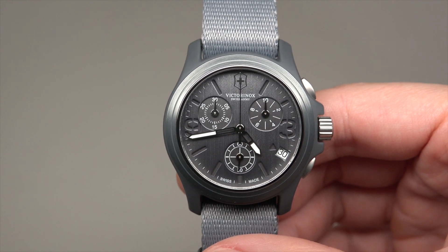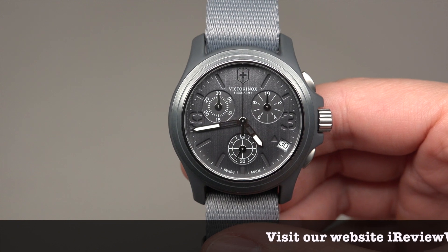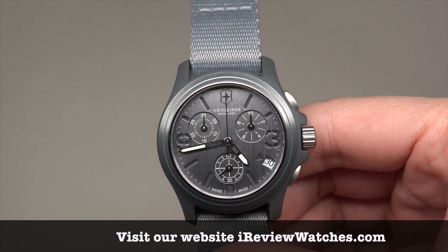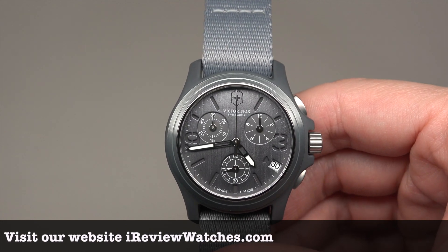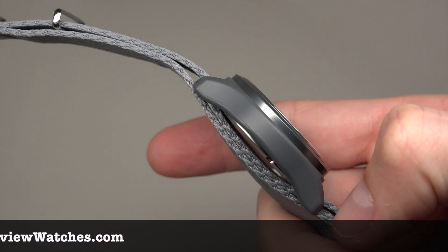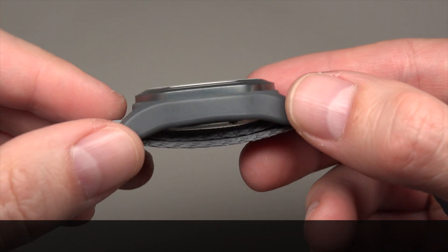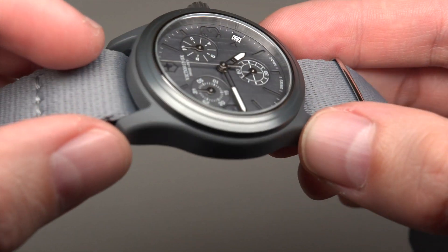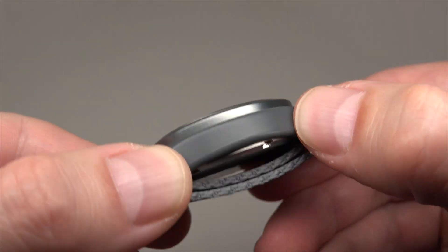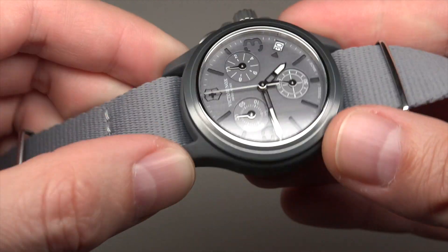Victorinox Swiss Army original chronograph men's watch — it's a quartz. Case size is 44 millimeters without crown and very thin, like 12 millimeters altogether. It's a tiny steel case but with PVD coating. For me it looks like plastic, not like metal.